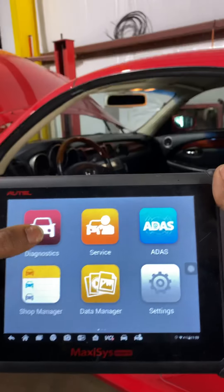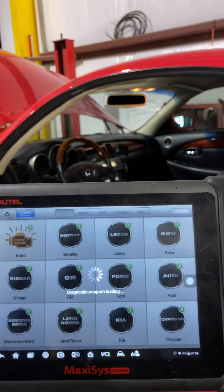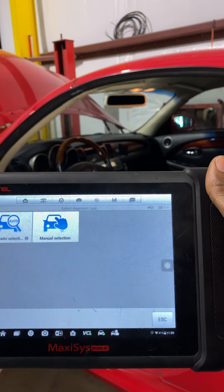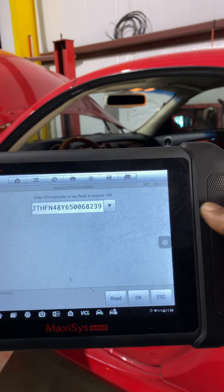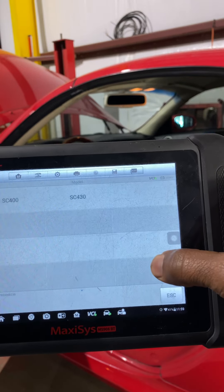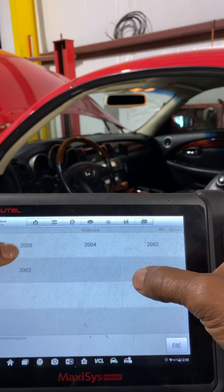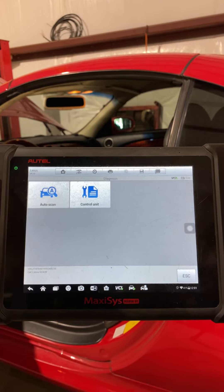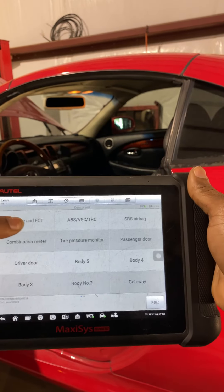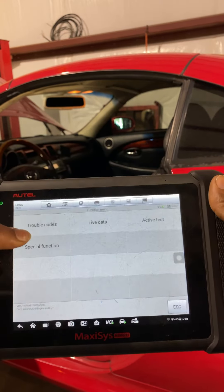We grab the scanner, turn it on. Select the car — Lexus. Automatic selection is quicker. It's trying to identify the VIN and decode it. With that information it knows engine size, North America, and this is an '05. We'll diagnose the engine control unit.